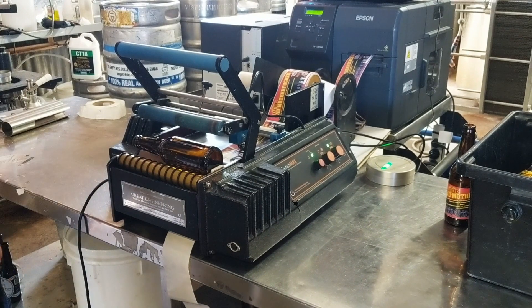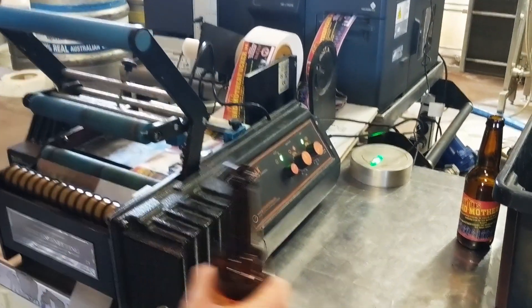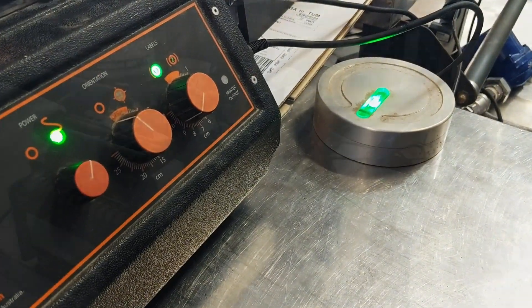We're just going to print off a few labels for our Bad Mofo IPA. We'll run a few through and show you how it works.